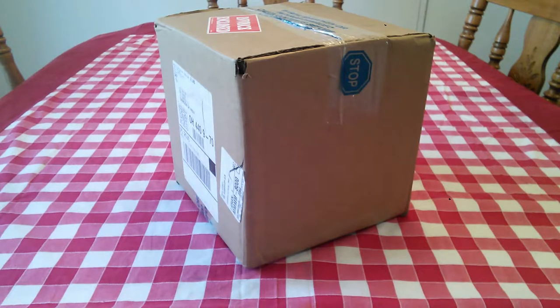Hi YouTubers and wet shavers everywhere, it's Mark at the ShaveStop at georgetoon.com and I'm back with another unboxing video. It seems like I'm getting a lot of good stuff lately, so let's get right to it and see what we have here.